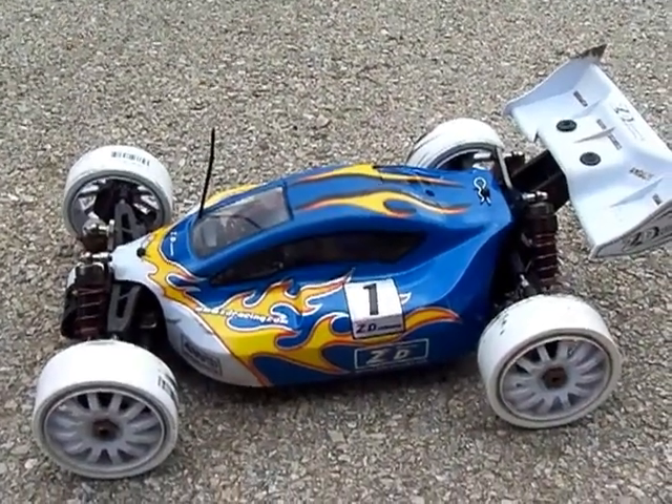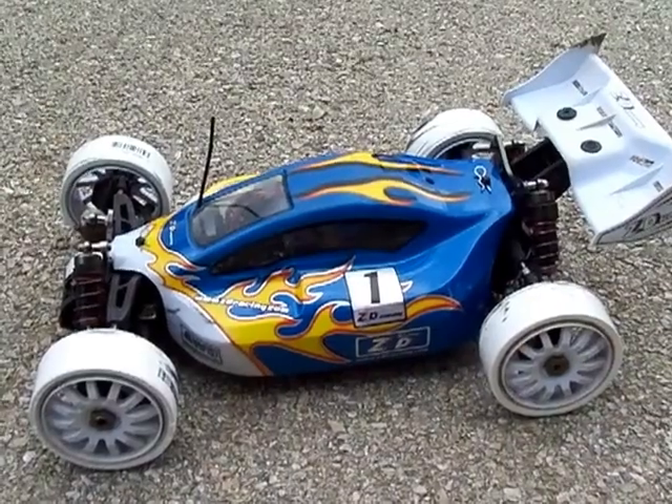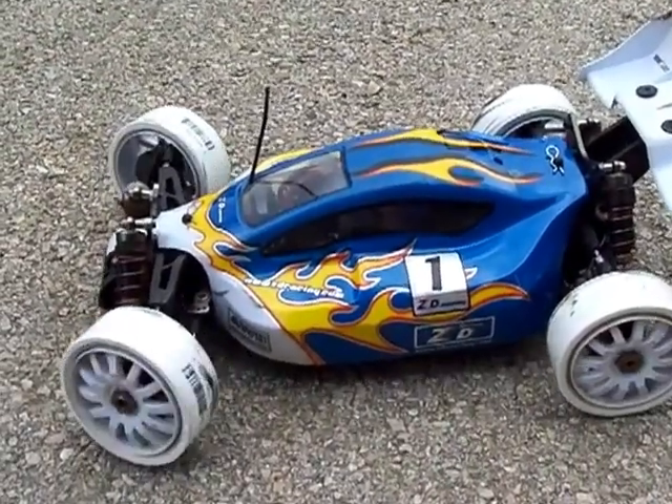Alright, here's the maiden test run with my custom PVC drift tires on the ZRE ZD Racing Buggy. Alright Rob, let's go for it.